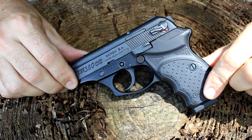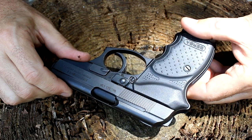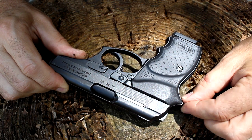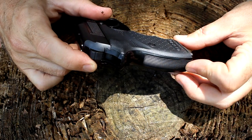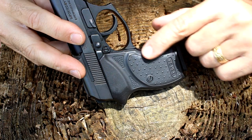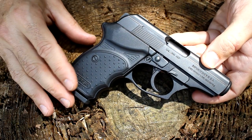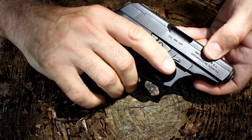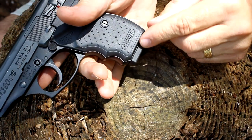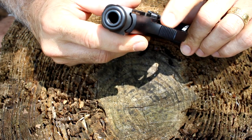The composite grips have a very nice texturing — not too aggressive, small little dots — and there's an area where your finger fits through that mirrors on both sides. The beaver tail really helps to keep you from getting slide bite, and it's obviously more muted than the standard Thunder 380. On the back we have serrations along the back strap of the grip; the front strap has finger grooves molded into the frame. It has a really nice ergonomic feel. I can get all three fingers onto the grip. The thumb rest present on the standard Thunder 380 is missing here, but for concealed carry that's actually preferred.